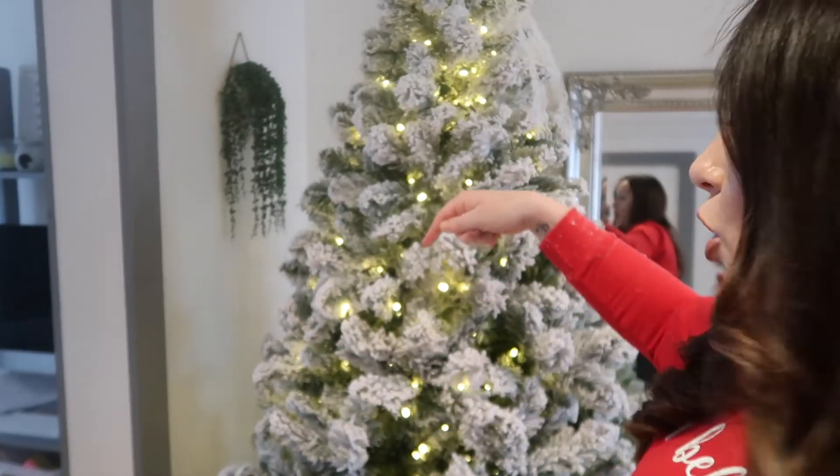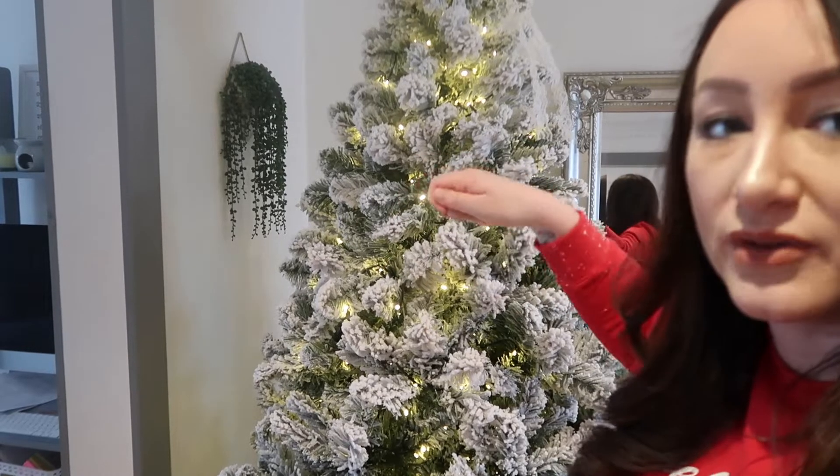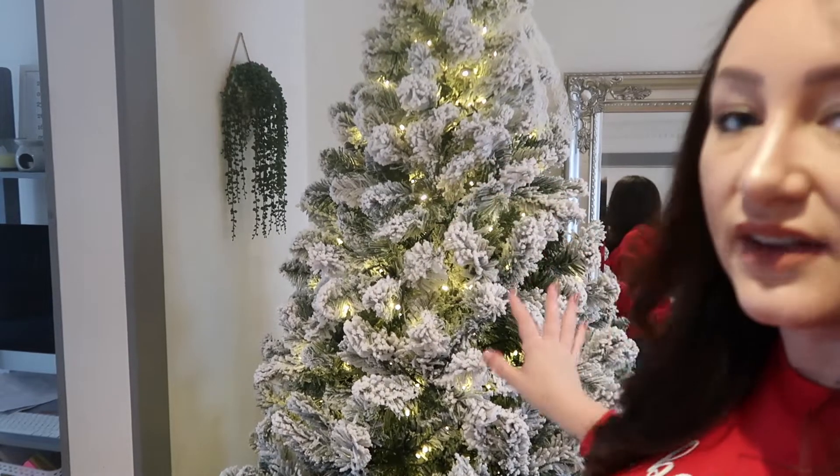I like to actually have the lights on because then I can see where it needs more lights. With the lights, I actually go up and down the branches - front and back, all the way in. Don't just wrap it round. Go to the back, inside the stem, and then come back out along each branch and it gives it a better effect. Or if you buy a pre-lit Christmas tree, that's even better.